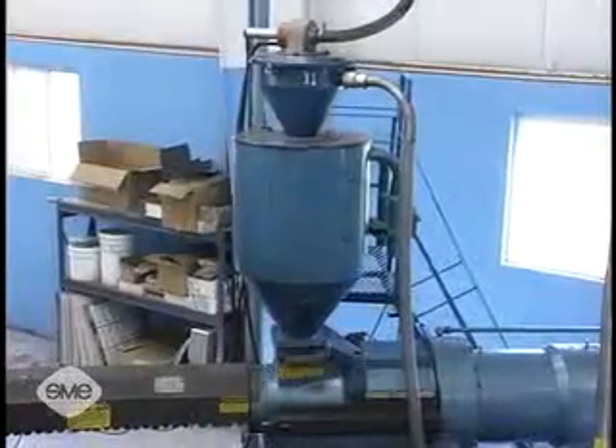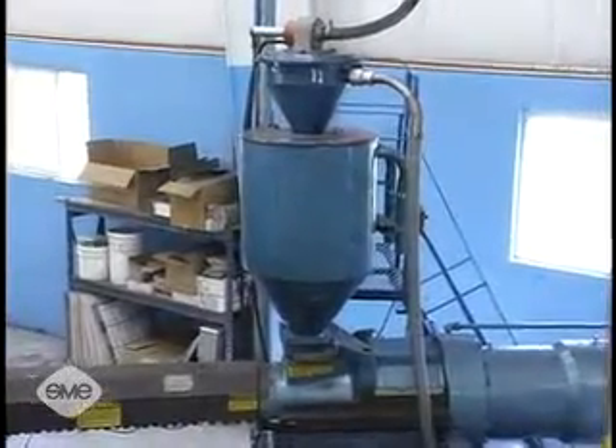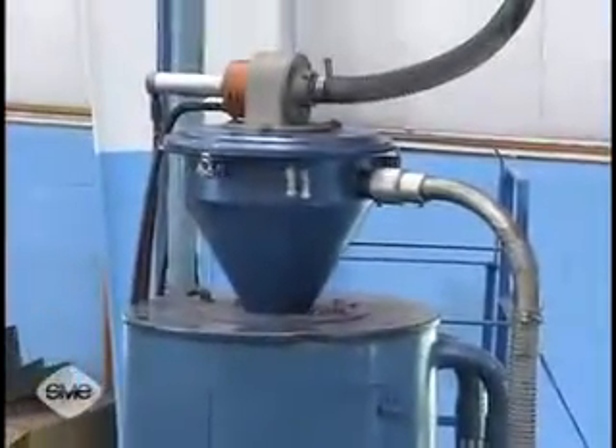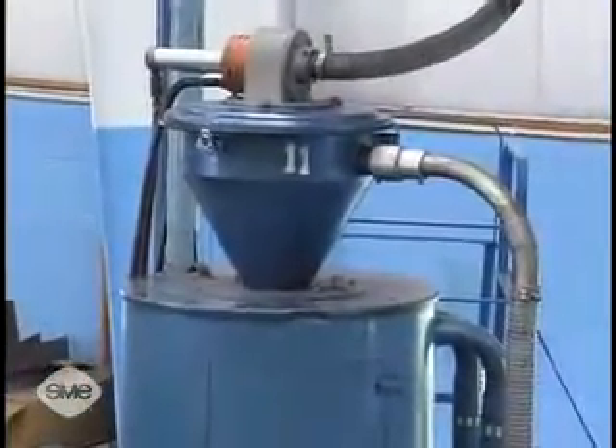Resin material is fed to the injection barrel from the hopper. These hoppers may be filled manually or vacuum fed automatically, and often have dryers attached to the top to remove the moisture from the material.